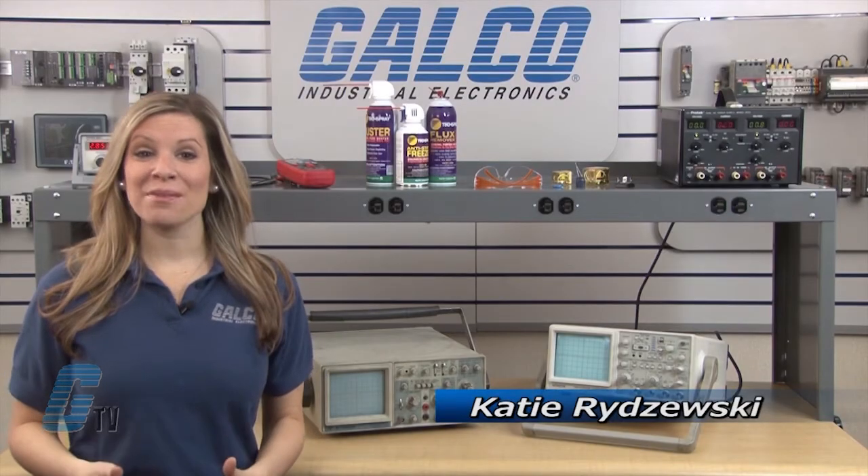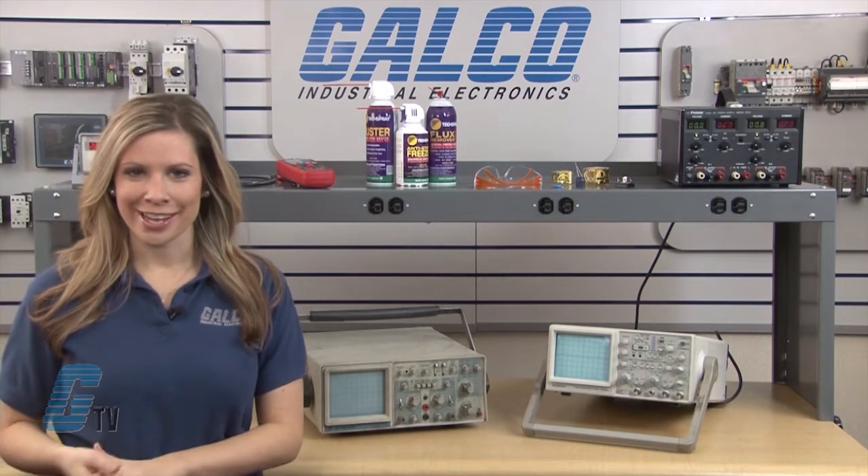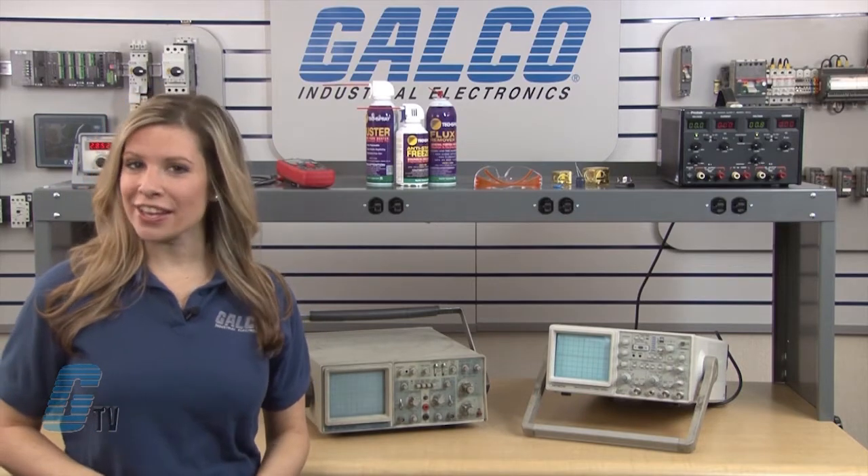Welcome to GETV. Today I will be showing you Galco's repair capabilities for oscilloscopes. Galco offers repair expertise as a third-party option to the OEM, often with significant cost savings.